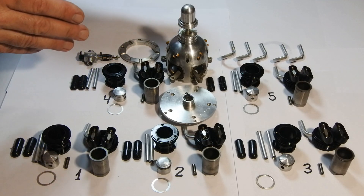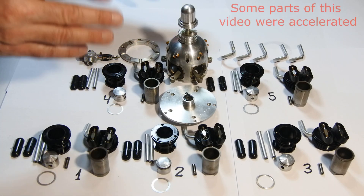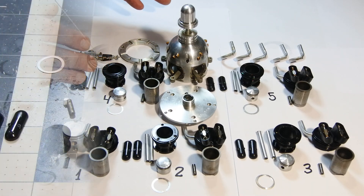All parts were thoroughly cleaned and right now are ready to be assembled. I also reduced the video size, excluding some small parts of the assembly.